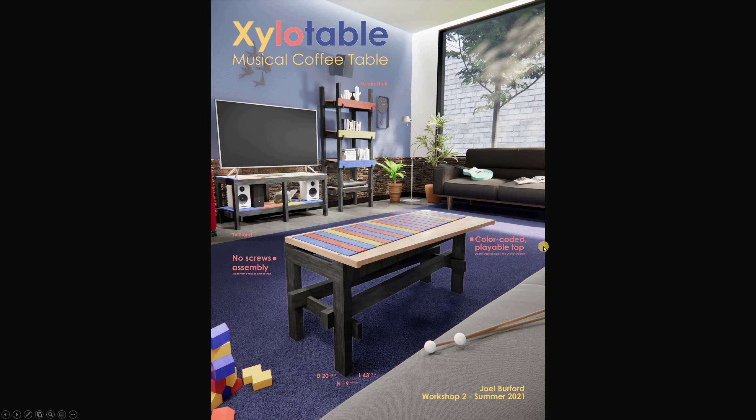It's a good children's height at 19 inches — like my young nephews who can just walk up and tap on it or use the mallet, and they really like that. Just a couple of highlights: no screws are required, and it has a color-coded playable top — really interesting for a coffee table. And so, yeah — that's the Xylo Table, musical coffee table.